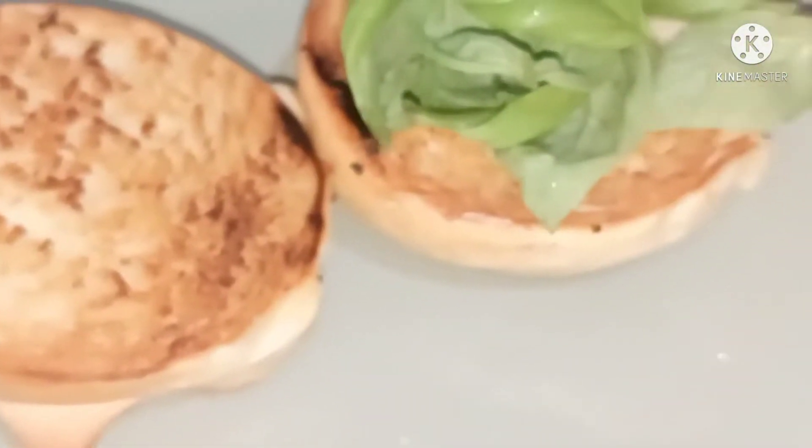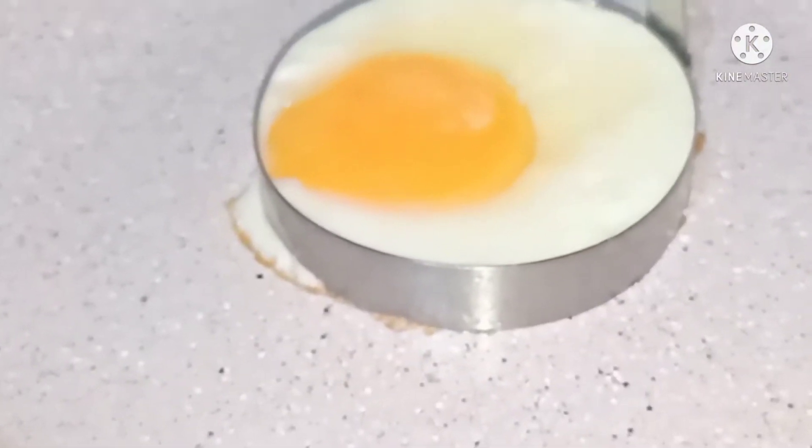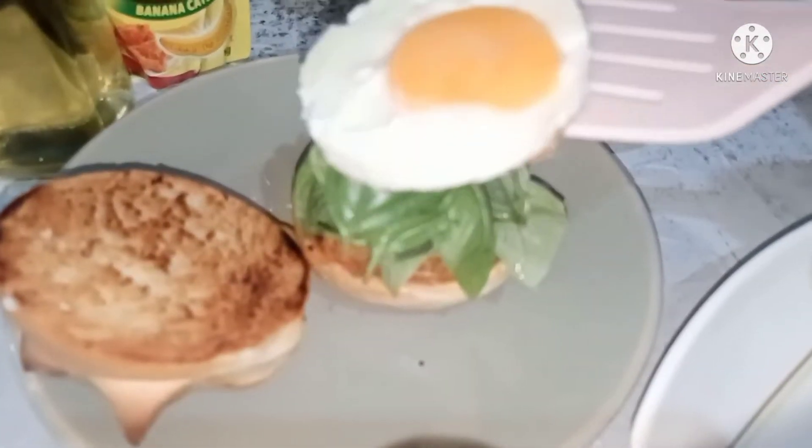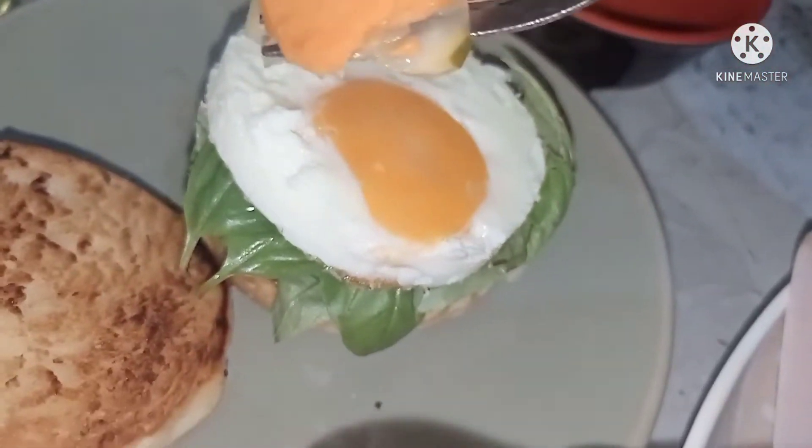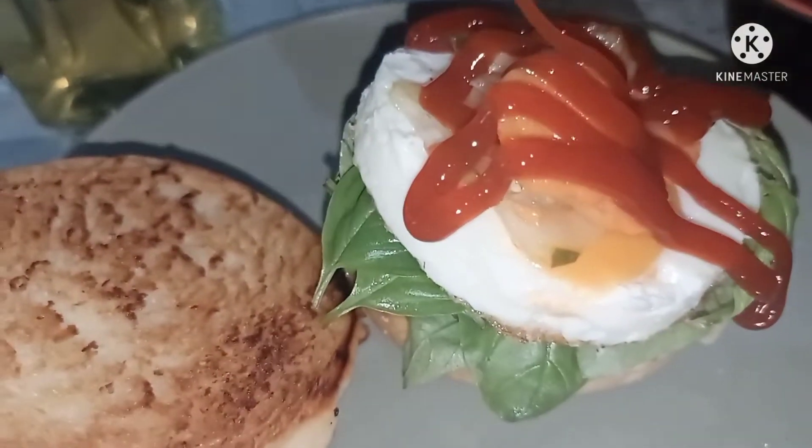These are basil leaves from the garden. Now the egg is ready — just put that on top. These are some pickles, then drizzle with some ketchup.